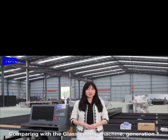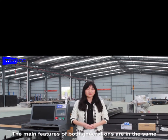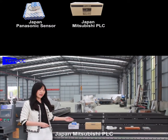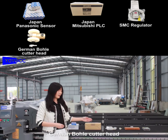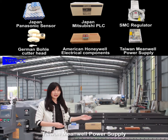Comparing with glass cutting machine generation 1, the main features of both generations are the same: Z-Adapt, Japan Panasonic Sensor, Mitsubishi PLC, SMC Regulator, German Bolo Cutter Head, American Honeywell Electronic Components, and Taiwan Mimio Power Supply.